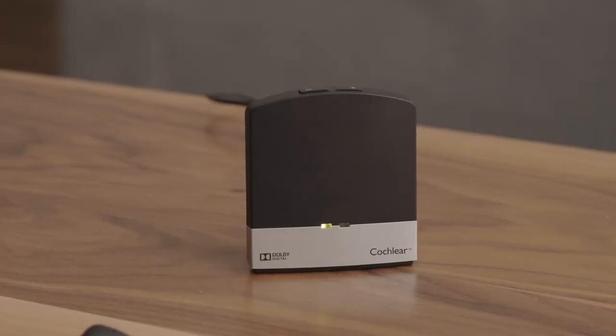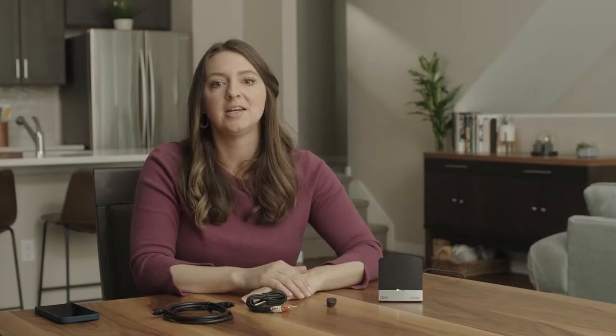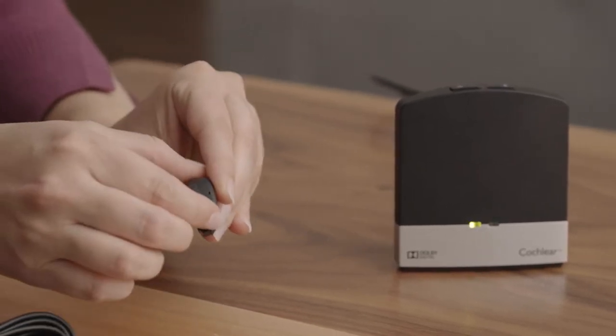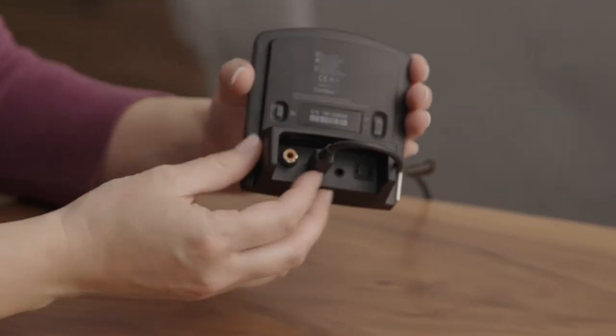You'll see a steady green LED light turn on in the front of your TV streamer. Next, remove your processor and turn it off by opening the battery compartment door. To begin the pairing process, press the pairing button on the back of the TV streamer.